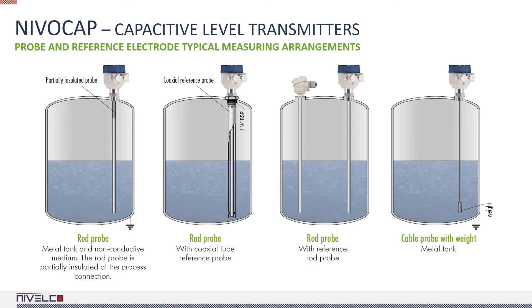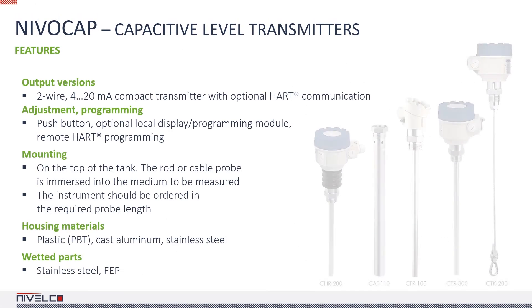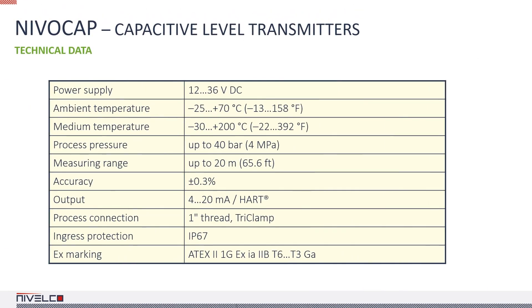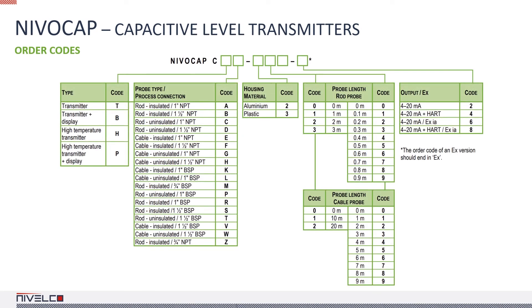The high temperature and EX certified models are suitable for hazardous environments and power generation applications. The probes of capacitive transmitters cannot be shortened afterwards, because the FEP coating must be intact for the device to function correctly. It's important to note that these transmitters have the best reaction times, so they are often used in applications where the level changes quickly. The loop current can be measured with a multimeter on these devices as well. NIVACO also manufactures transmitters with a partially coated probe, but they can only be used with certain sufficiently clean, non-conductive media. These days we mostly recommend fully coated probes for such media as well.